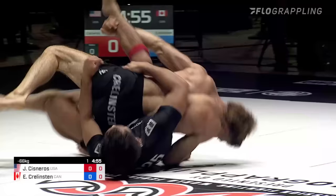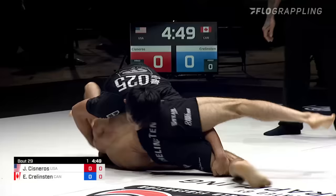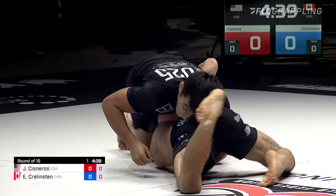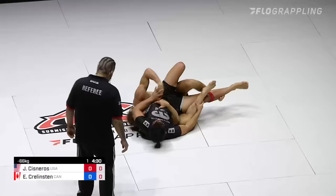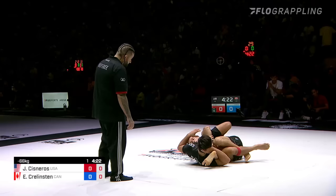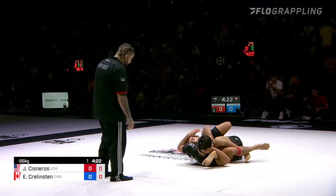Cisneros now looking to take the back, and we are in the points period here, so this exchange is critical. Cisneros doing everything he can to isolate this pass. It's a very tough spot for Ethan Krelston. Nice wrestle-up from Ethan, transitioning to a little back attack. Cisneros, though, shoulders pretty far on the mat already. Let's see where we end up — this has been what feels like a two-minute scramble.